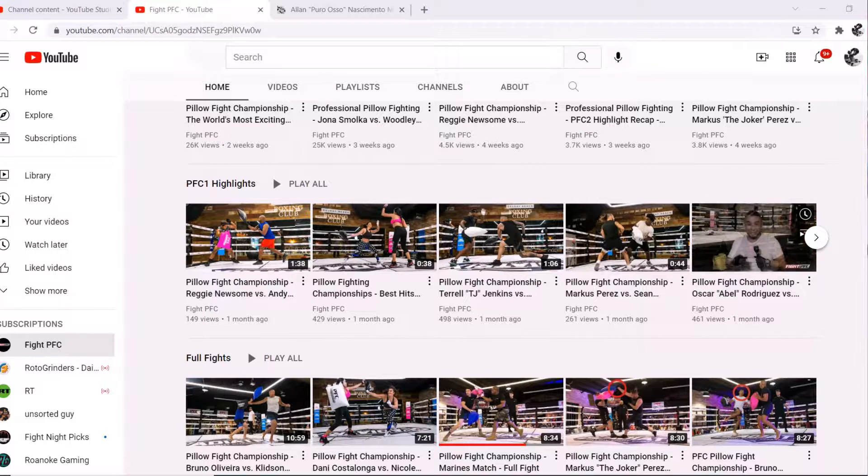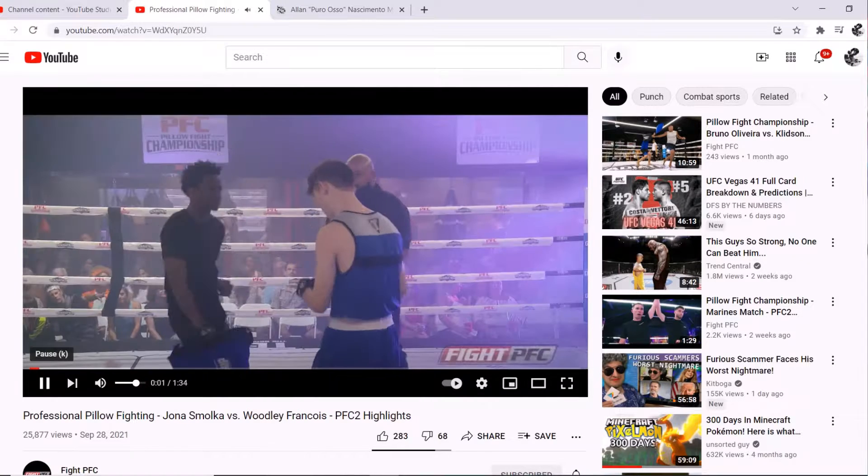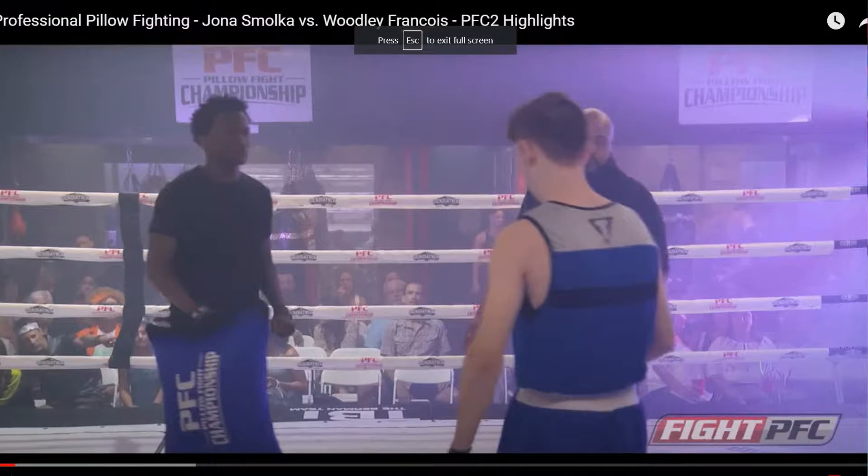I saw one of their full fights but we're gonna go to the highlights — I'm just gonna be showing little snippets. Looks like we got two young guys here going at it. It looks like they got handles on these pillows. From what I can see, I don't think you can use your other hand — from what I saw in the first fight it looks like you can use it to block, but again I have no idea. We're looking at Jonah Smoker versus Woodley Francis — I'm just guessing on the spelling. I've dubbed out the audio for copyright's sake.